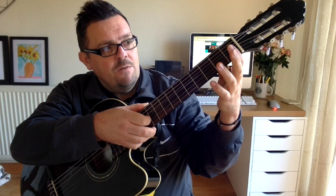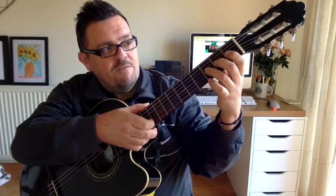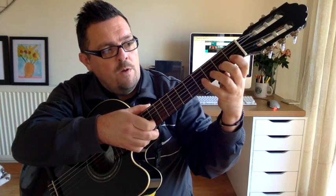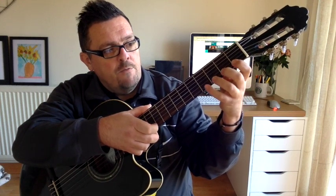And then back the other way: 0, 1, 2, 3 — down the string — 0, 1, 2, 3, 4 — down the string — 0, 1, 2, 3, 4.